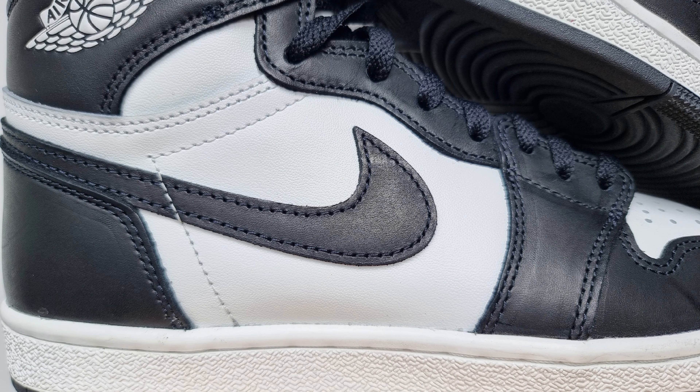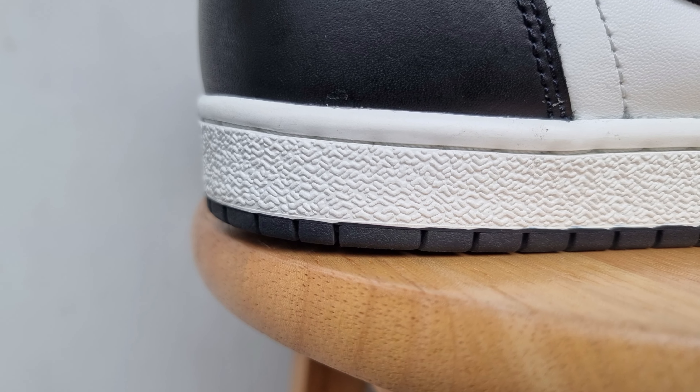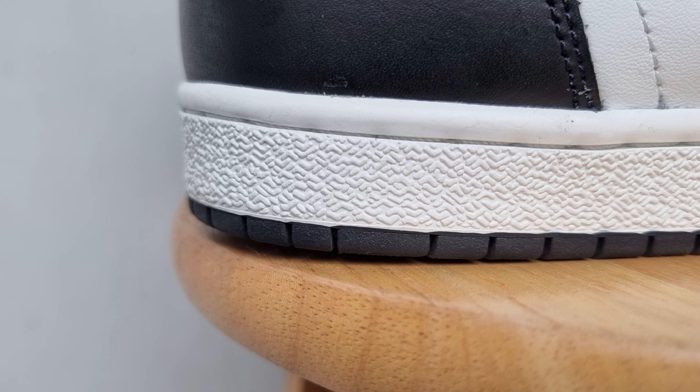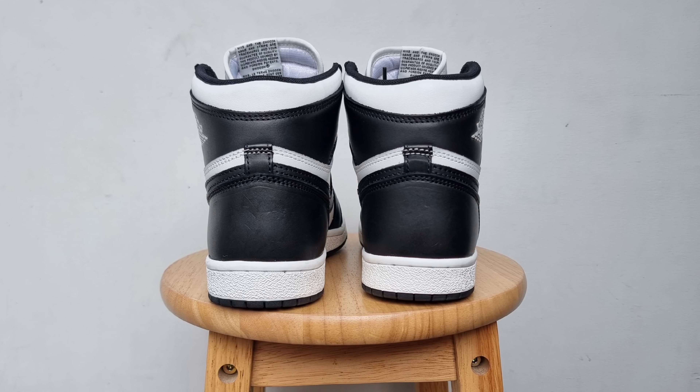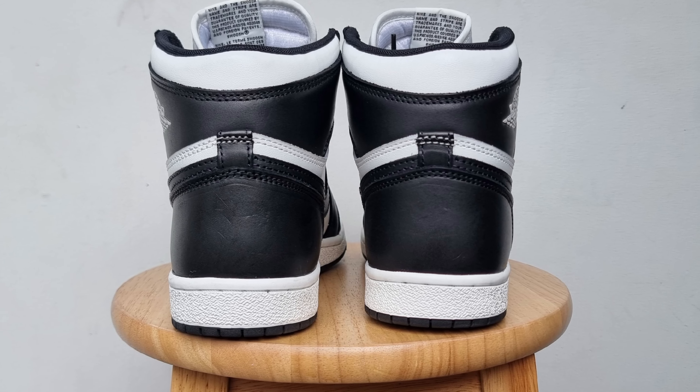On the medial and lateral side, you have black leather overlays including eyestay panels and swooshes, white leather quarter panel, and embossed wings logo. The swoosh is massive and the embossed wings logo is close to the 1985 cut.